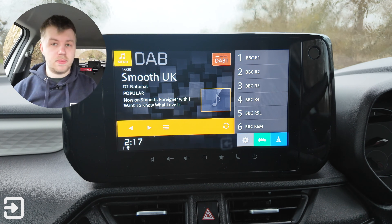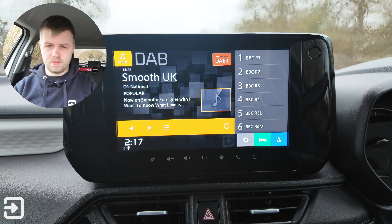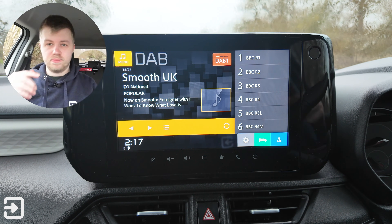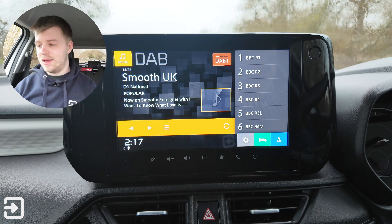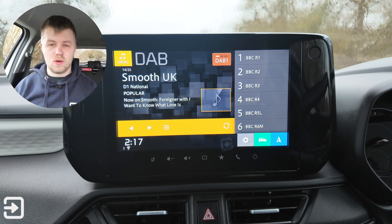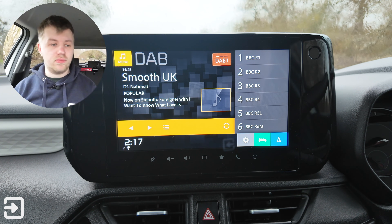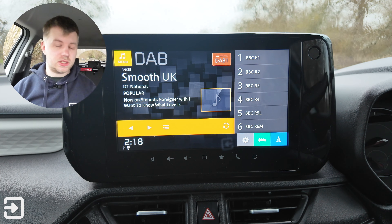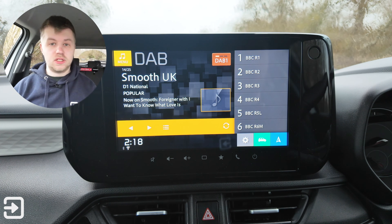Overall I'm pretty impressed with the infotainment system on the new Swift. There isn't much going on with the driver's display — it's a very small screen, about four inches, with basic trip computer information like speed and acceleration graphs. The Swift doesn't have a companion app either, just based on the price of the vehicle. So that's been a look at the infotainment system on the new 2025 Suzuki Swift. If you like this sort of content, please consider subscribing to Interface Cars. My name's Alex and I'll see you again next time.